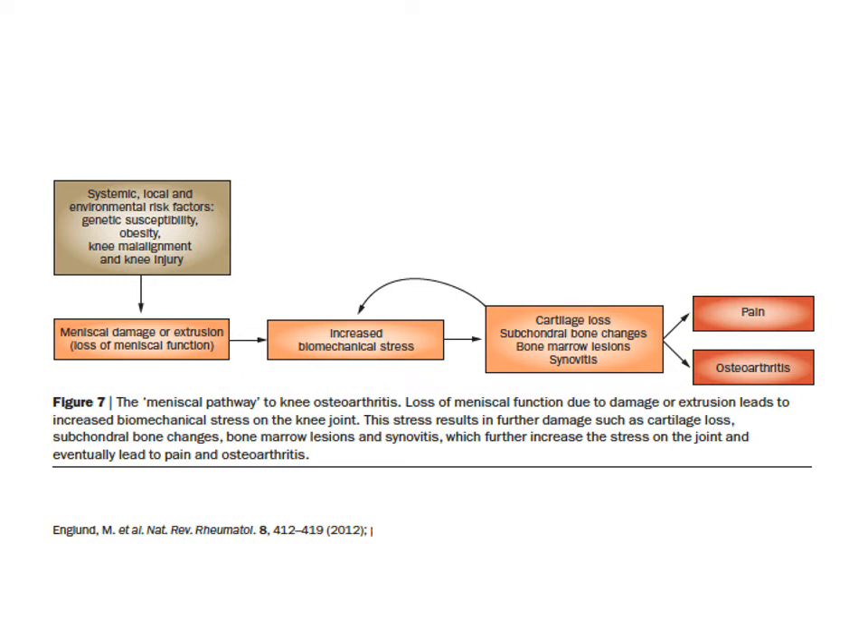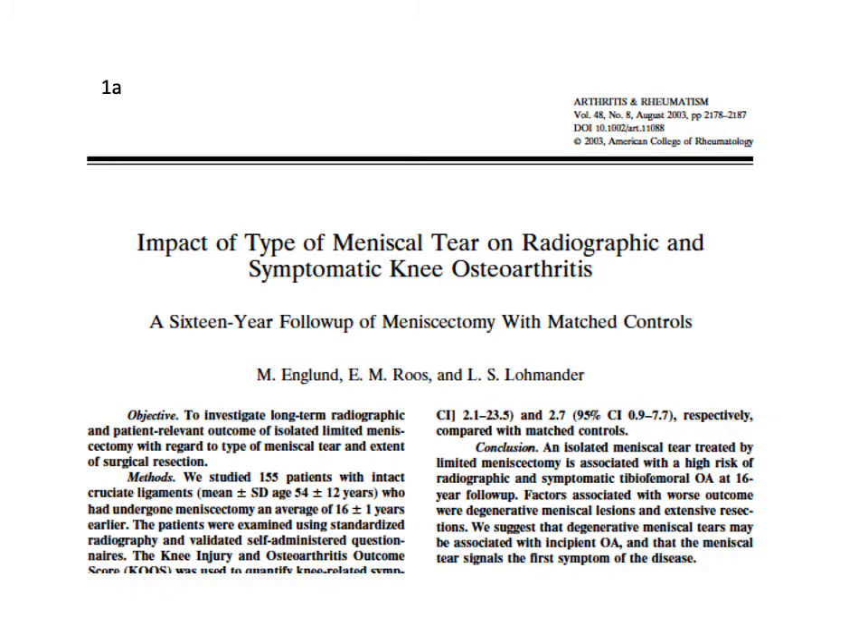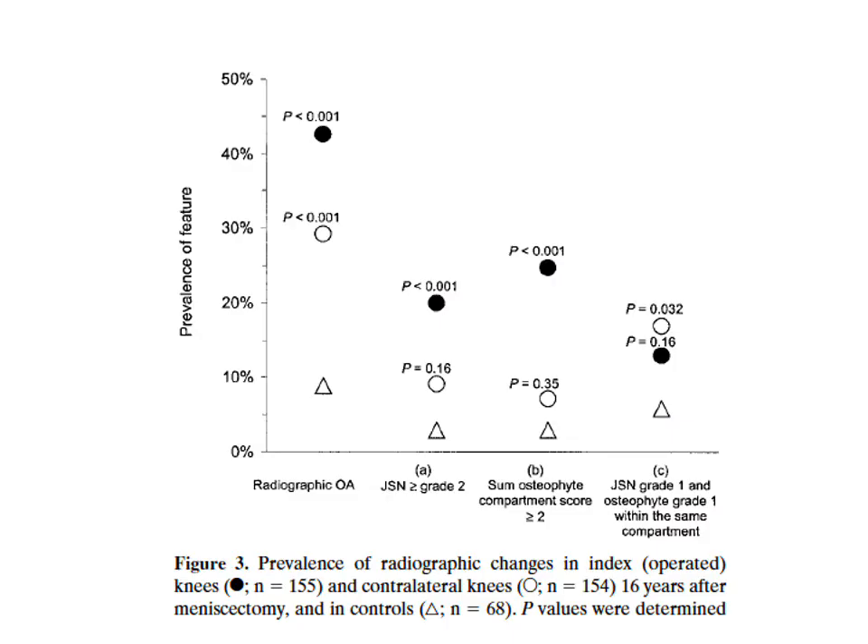By then, they will have x-ray changes. Does meniscectomy increase the risk of going on to develop osteoarthritis? This study suggests yes. The black circles represent operated knees — people with meniscal tears who had limited meniscectomy — and the white circles are the comparison knees. We can see higher rates of change for radiographic osteoarthritis in the operated knees.